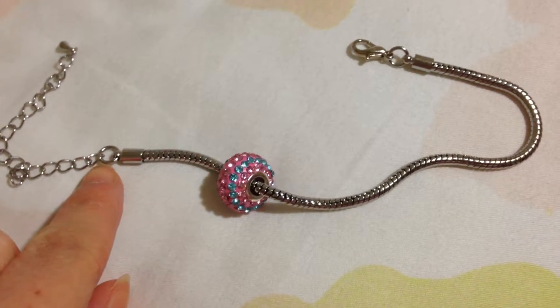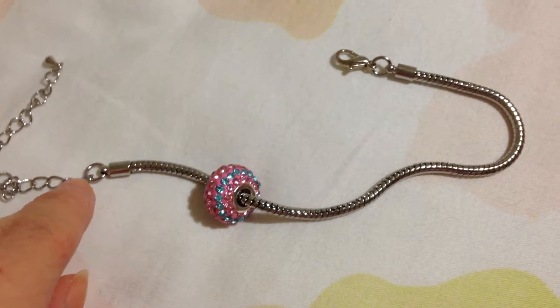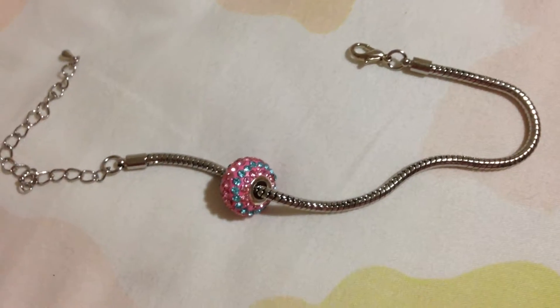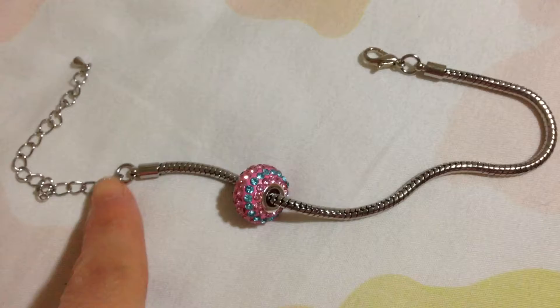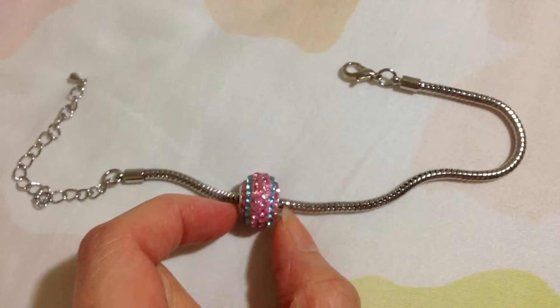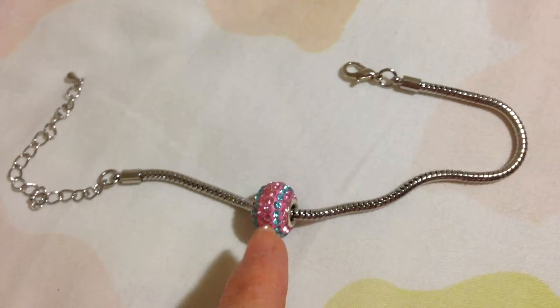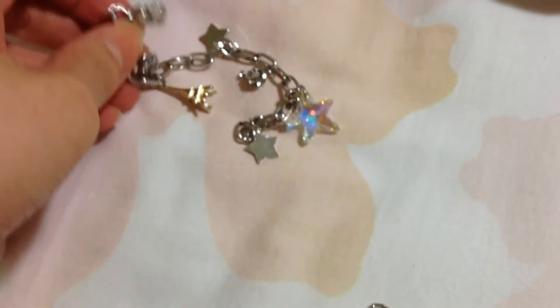This one is more complicated — you have to open the hook, the circle, the metal hole thing. If you know how to make charm bracelets and stuff, you can basically buy on your own. This is my mom's one, and this is my own bracelet.